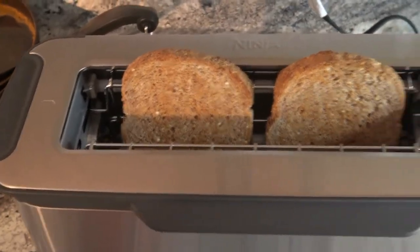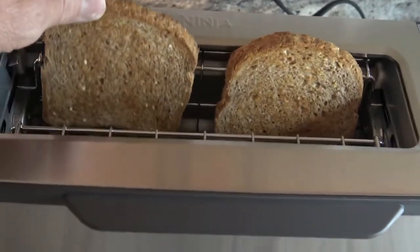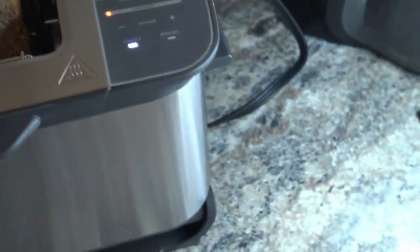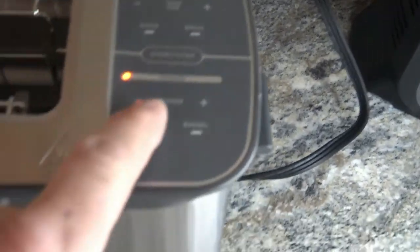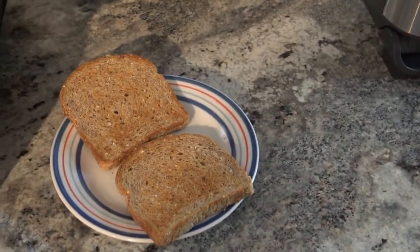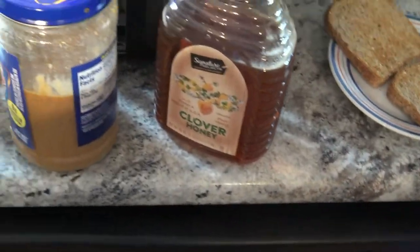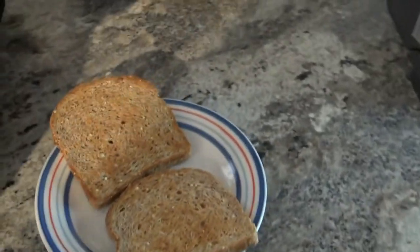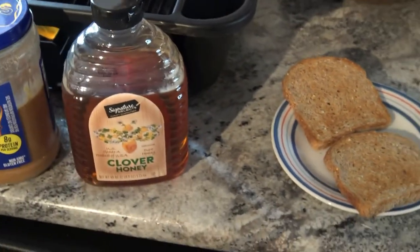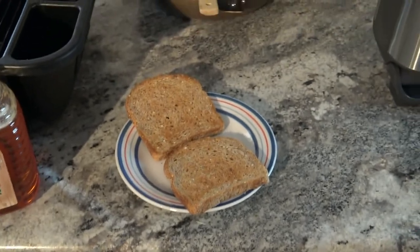So I missed getting the pop-up on camera, but as you can see there's definitely some brown on them. This sprouted grain bread toasts pretty easily — that's why I put the shade on, I believe it was on four. I probably should have put it on three. Anyways, this is Ezekiel whole grain bread — tastes really good toasted. And I'm going to put some peanut butter and honey on it. It's sugar-free peanut butter, so you can absolutely make some really quick, healthy foods with this Ninja Flip Toaster.